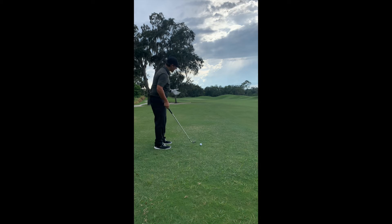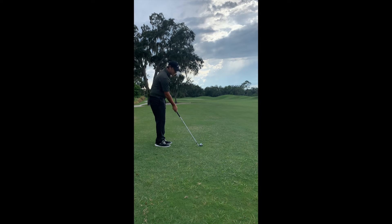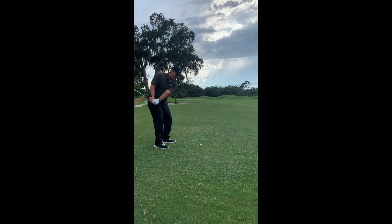When I set up to this ball, I'm going to start with the club face pointing to the right of the pin — essentially where I want the ball to start. And when I swing, I'm going to want to swing the club on a little bit more in-to-out path to get that spin that's going to bring it back to the hole.